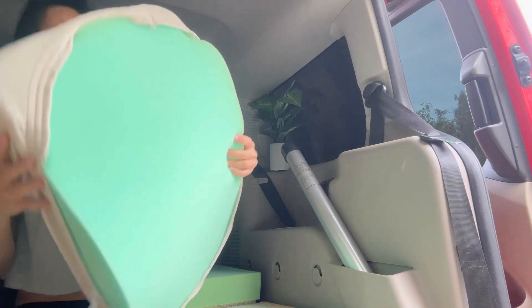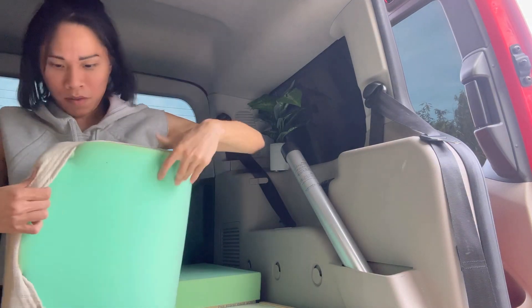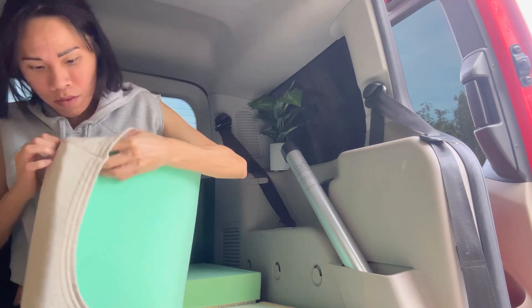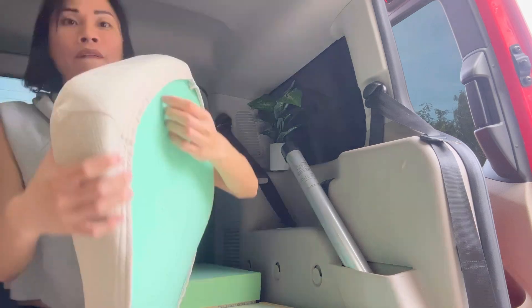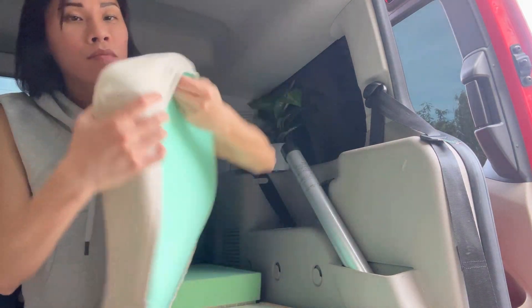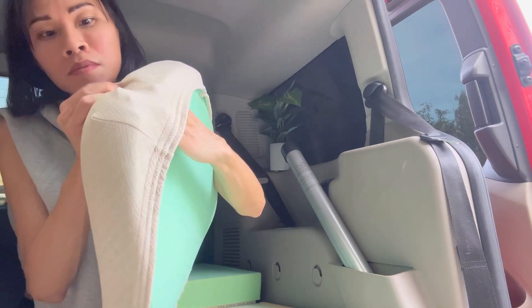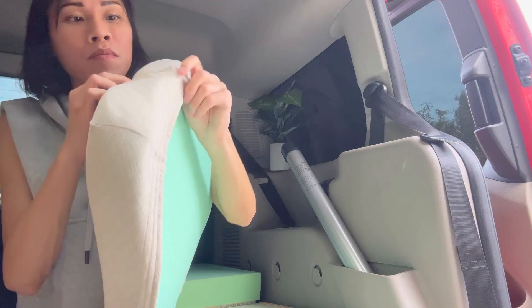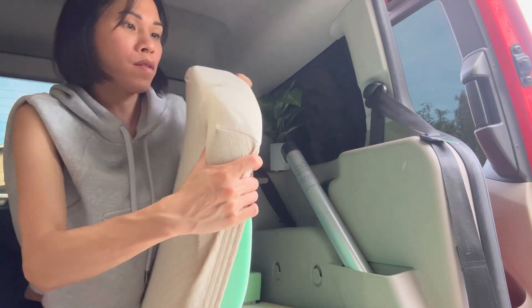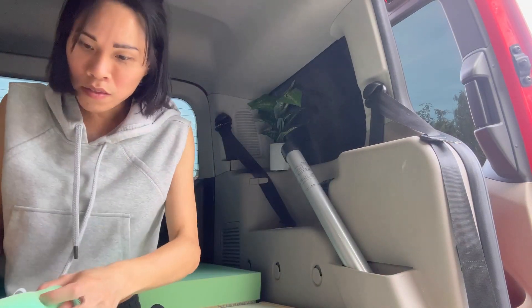This is going to be the right side. You can see the right — is it going to be the right? Of course. I keep going, but I'm not sure. This is a funny fit.